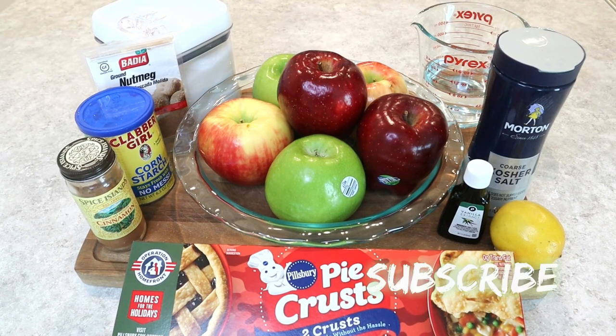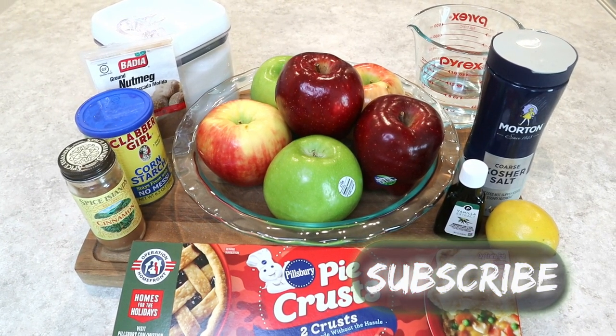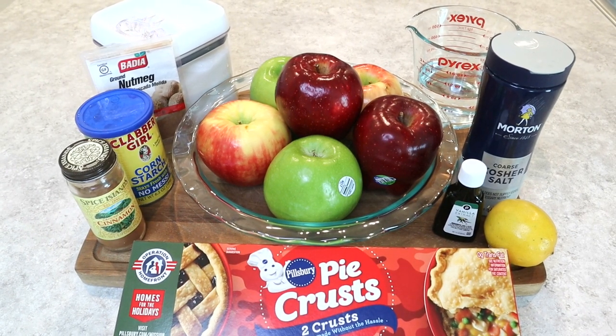Oh, and by the way, if you have not subscribed to this channel, go ahead and hit that subscribe button. Let's go ahead and get into this recipe and get started.